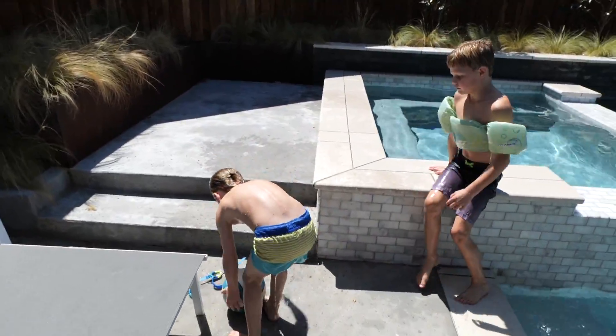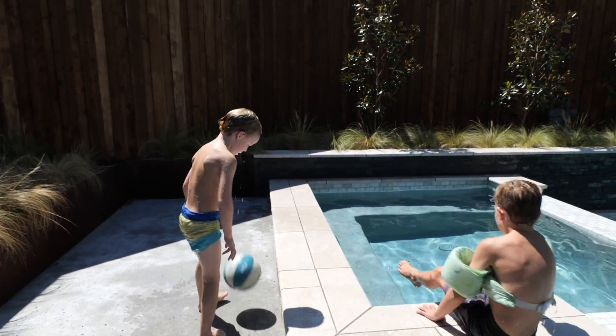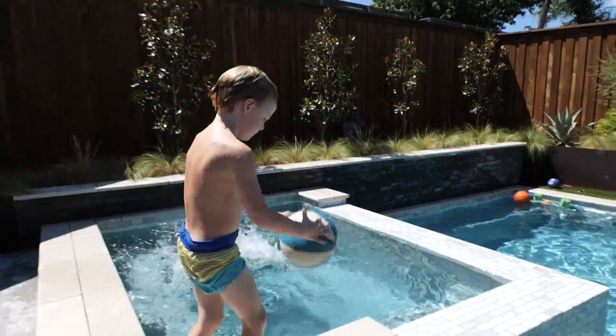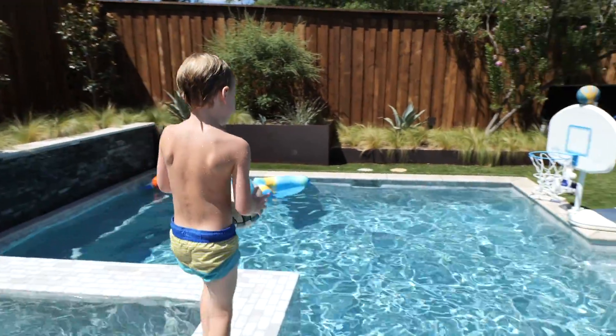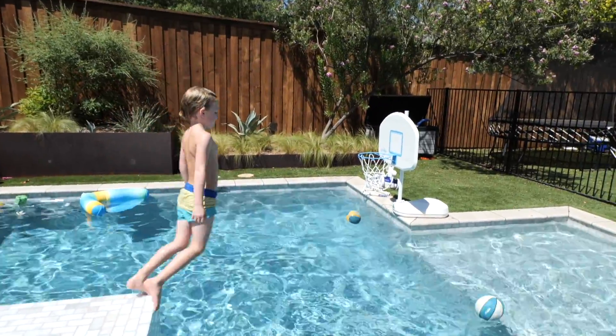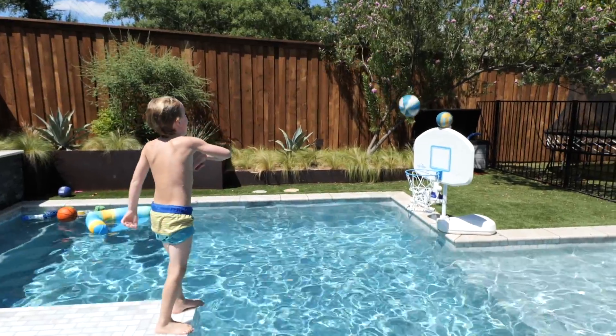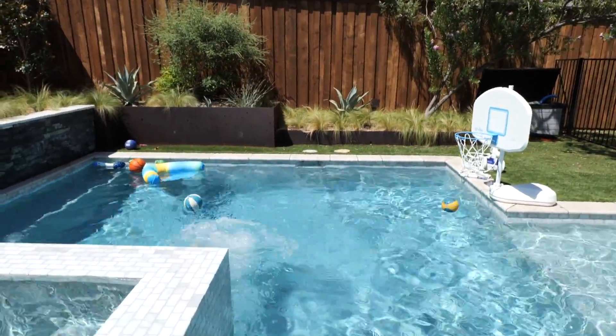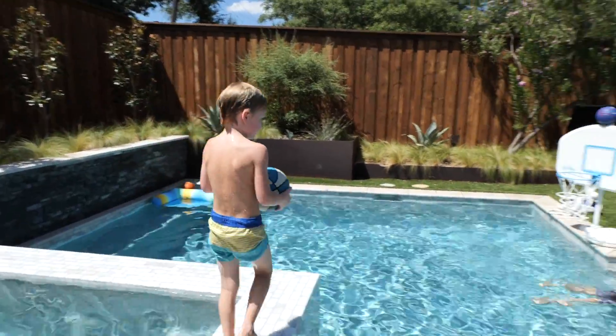We're gonna need to hit the backboard this time so we can knock both balls in. You've made that shot twice but the top ball didn't fall yet — let's get it in. Now the top one went in. Just the top one again. All right Ramsie, now we gotta make them both.